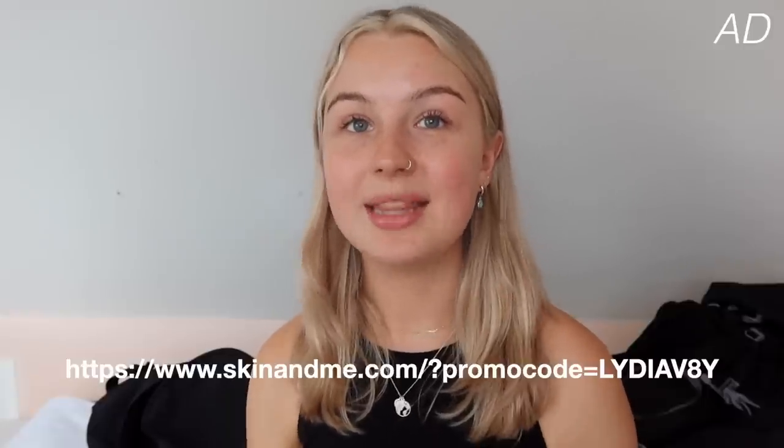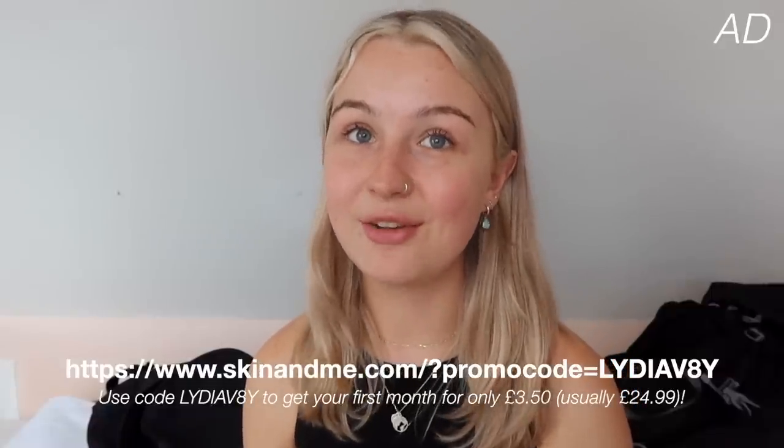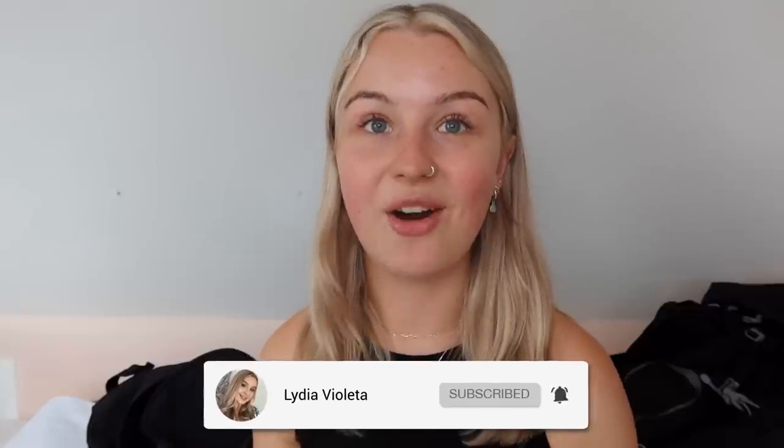A massive thank you to Skin and Me for sponsoring this video. If you fancy trying them out, make sure to click the link in the description and use the code LYDIAV8Y to get your first daily doser for only £3.50. I really hope you've enjoyed this video - make sure to subscribe because all of the videos after this are going to be the Australia vlogs. There are going to be about five or six so you can see what I actually end up using, and make sure to follow me on Instagram for live stories and updates.